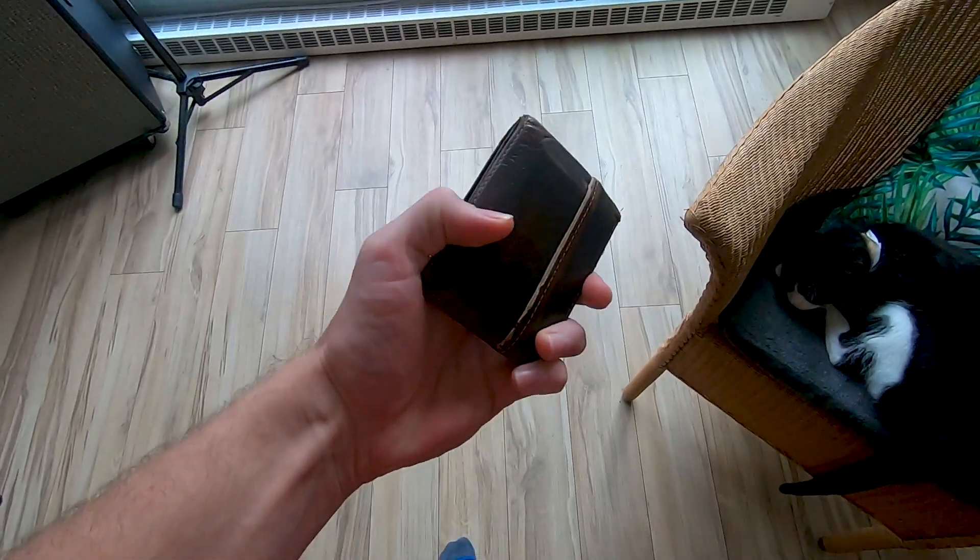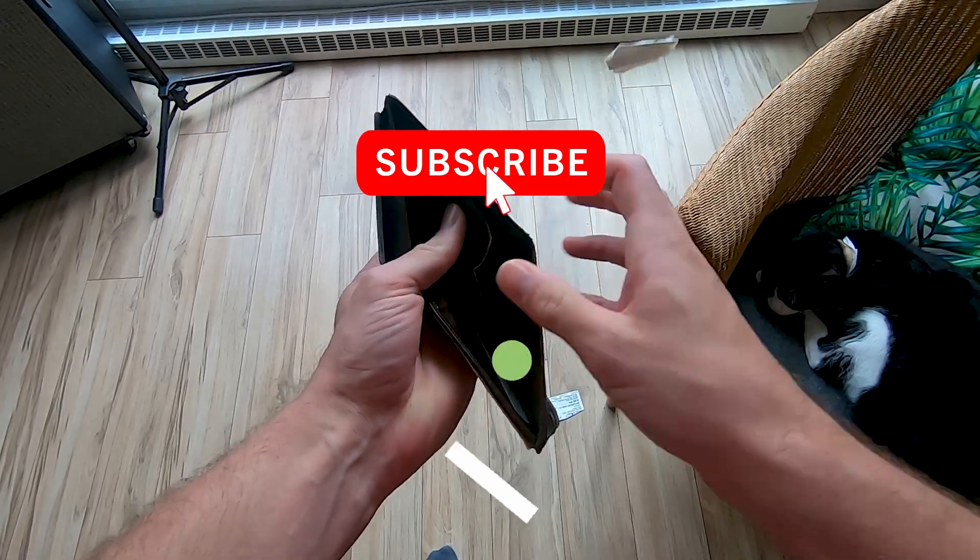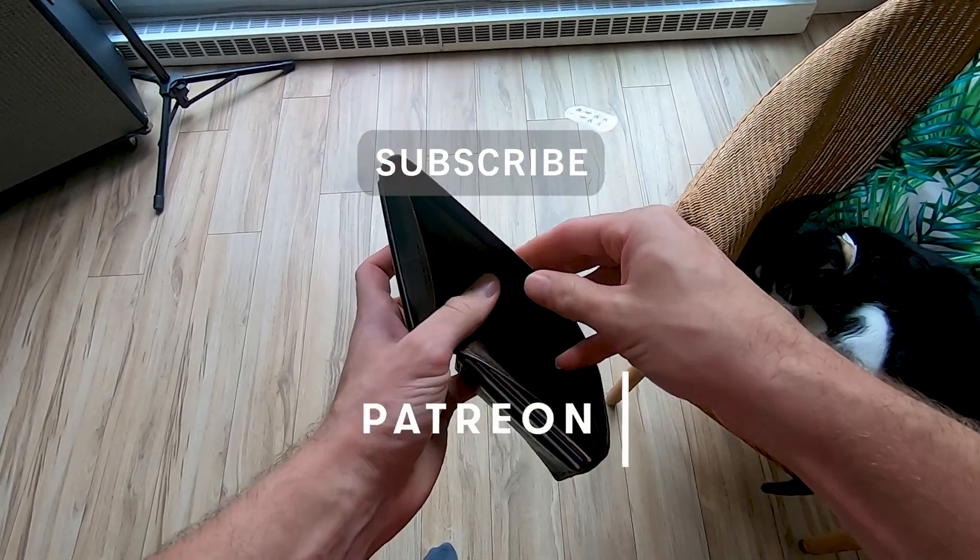How's it going everybody? Today I want to talk about NVMe drives and whether or not they need a heatsink. This video is brought to you by my personal pocketbook, so if you'd like to help me out, like, subscribe, and check out my Patreon page so I can make more videos like this one.